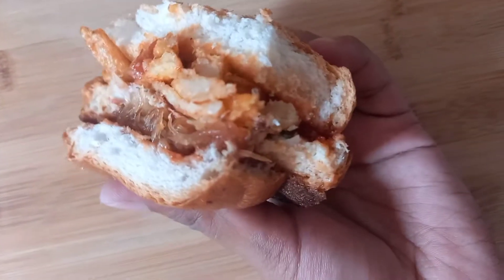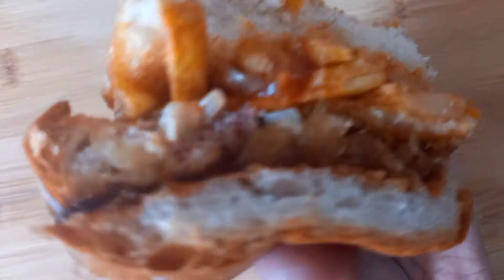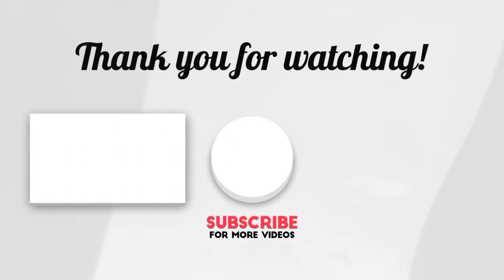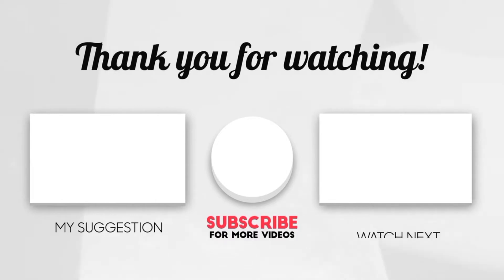Slice it from the middle — so beautiful! Let's take a bite — so delicious! If you liked the recipe, please give a thumbs up and don't forget to subscribe to my channel. Thank you so much for watching. Here are some videos you can watch next — see you next time, bye!